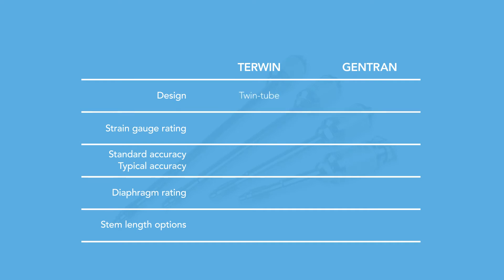A proprietary twin-tube system overcomes problems of temperature drift associated with old force rod type transducers like Gentran. Turwin's strain gauge assembly is rated to 200 degrees C. Most competitive transducers have a head that is suitable for only 121 degrees Celsius, requiring a length of flex armor at an additional cost.